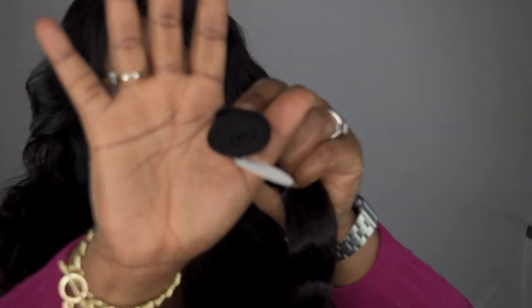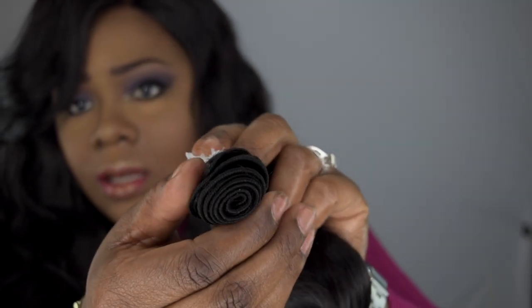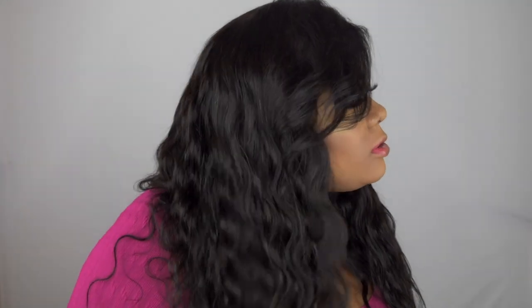This is why I opted to do three packs — this is how the bundle comes, and as you can see, it's not very big. In my hair now, as you can see, it's very, very full. This closure is not from Super Line — I just had it laying around and decided to use it to go with the hair.